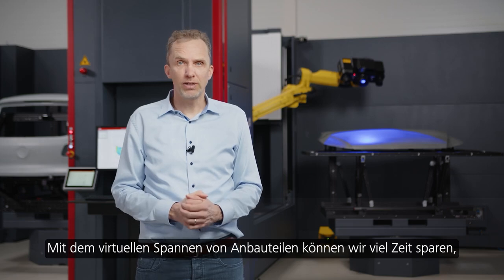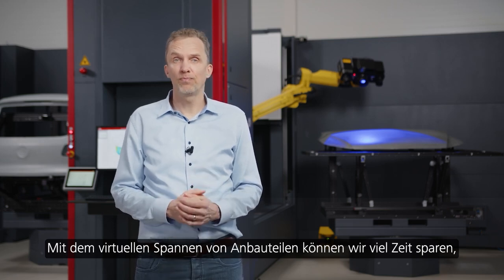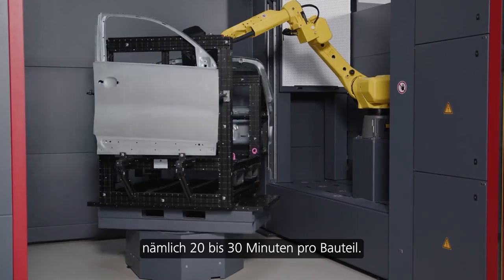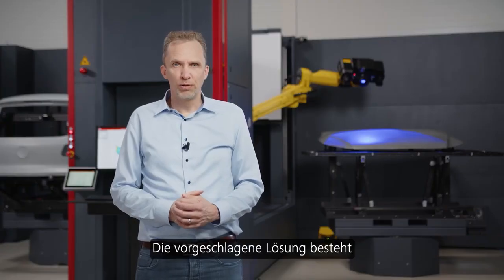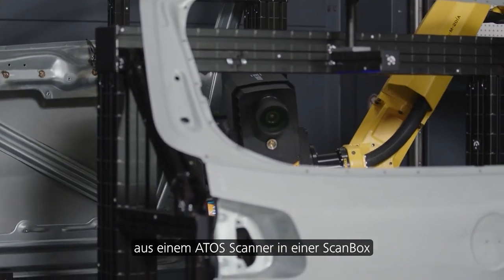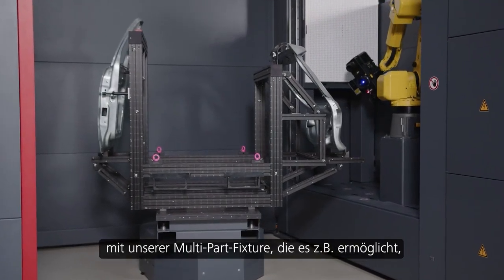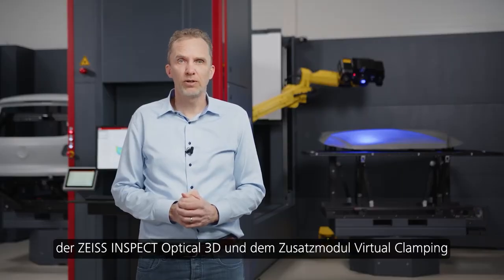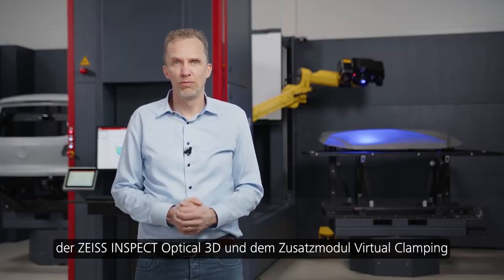With virtual clamping for hang-on parts, we can save a lot of time — easily saving 20 or 30 minutes per part. The proposed solution consists of an ATOS scanner in a scan box using our multi-part fixture to hold a large variety of hang-on parts, the Inspect software, and the virtual clamping add-on module.